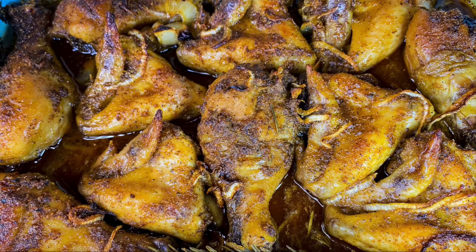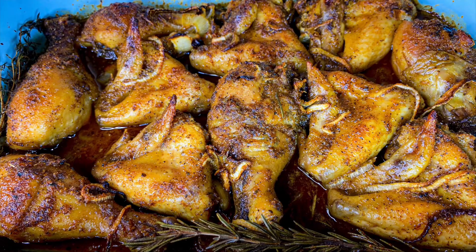Hey y'all, so for today's video we'll be making this juicy honey garlic baked chicken. Let's get into the video.